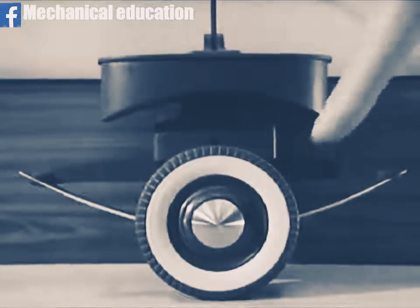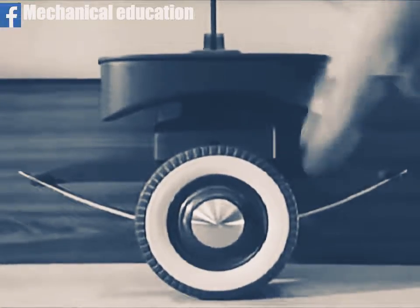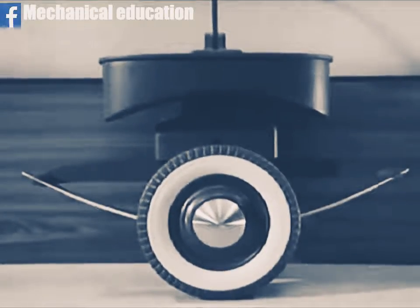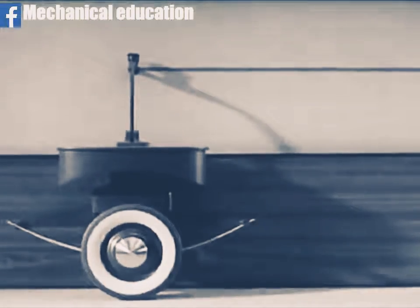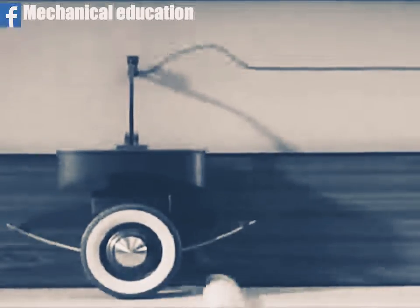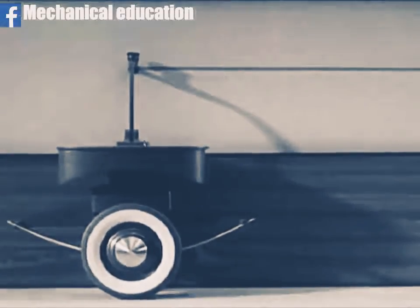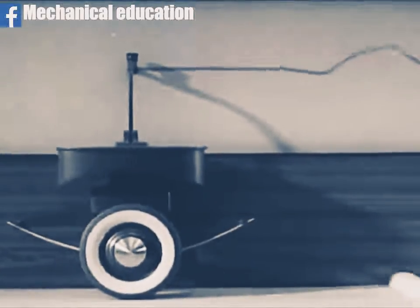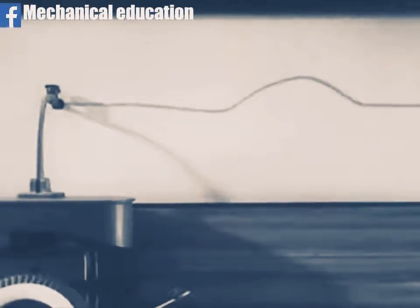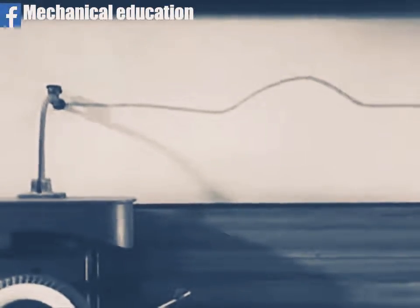We can mount a fairly stiff spring underneath the platform to see how it will affect the jolting. Now let's watch it in slow motion photography. The trace line shows that we have cut down the jolting because the spring absorbs some of the effect of the bump.